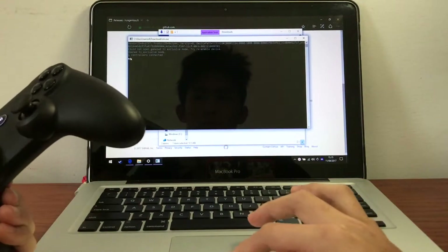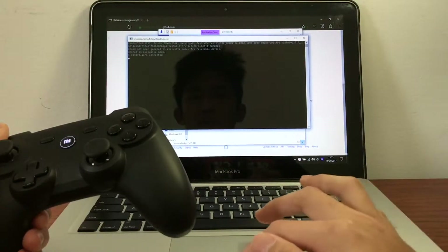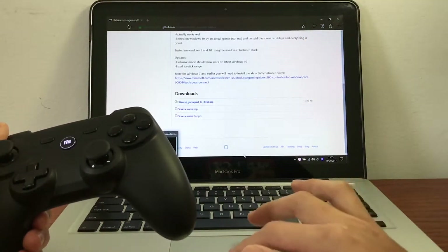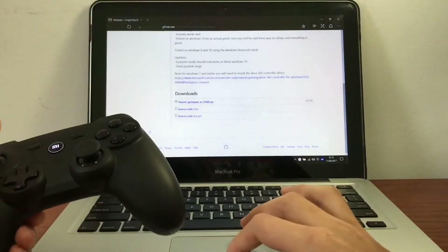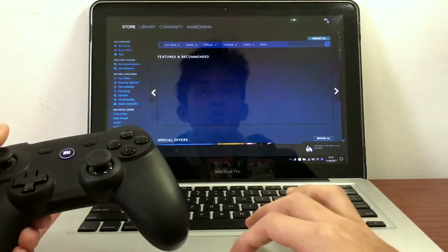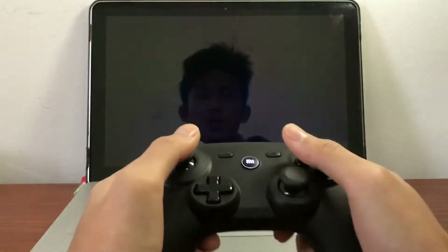You just run this Mi application over here. It will show you there is one controller connected, and it will support up to four controllers, even though I haven't tried that yet — I just tried two controllers at the same time. It's now detected as an Xbox 360 controller. You just run your games, open up your Steam. To show you how does it work, you can open Steam in big picture mode.